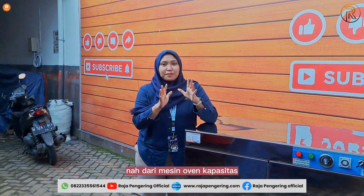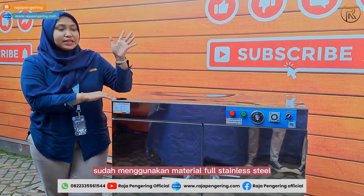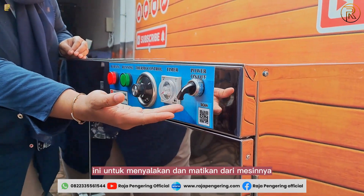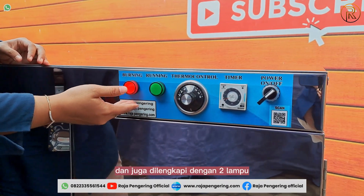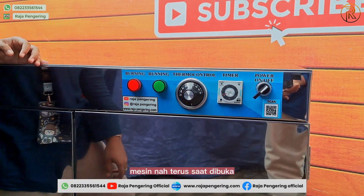This machine oven with 5-rack, 2-door capacity is made from full stainless steel material. It comes with a control panel on the top section. On this side there is a power on/off button to turn the machine on and off, a timer for time settings, and a thermal control for temperature settings. It is also equipped with two LED indicator lights — green for the machine power indicator and red for the heating indicator.